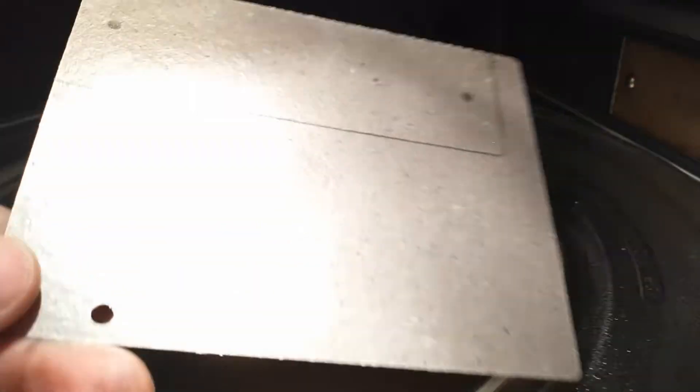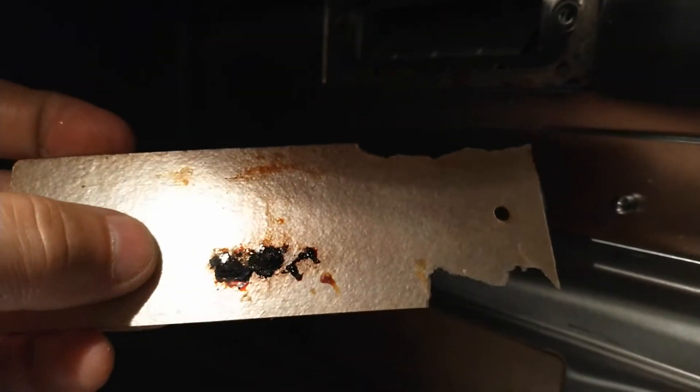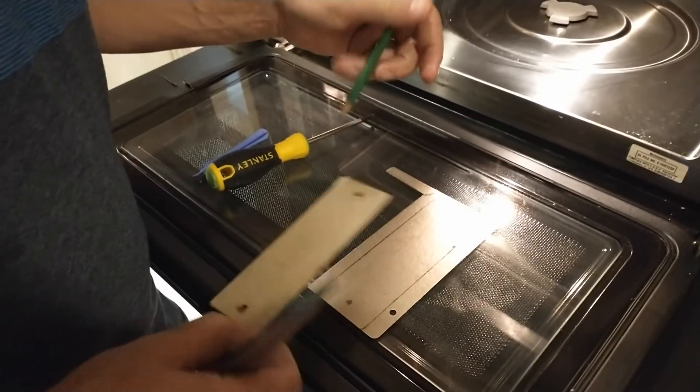I went ahead and drew exactly where I need to cut, and I'm going to cut that out and put some new ones in place. When I first noticed the problem, my microwave had a lot of sizzling going on and it started to catch fire.